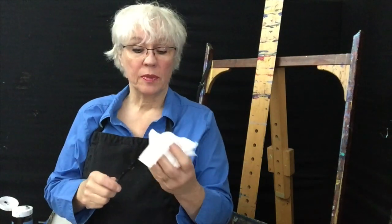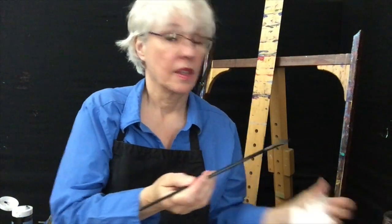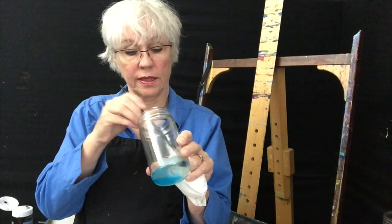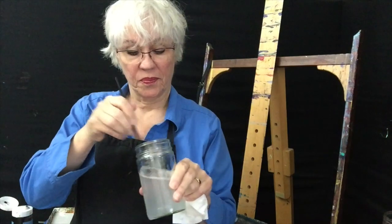All you have to do is wipe the excess paint off your brush, dip it in canola oil, wipe the excess again, dip it in dish detergent, swirl it around, and then rinse thoroughly in water — and you're good to go.